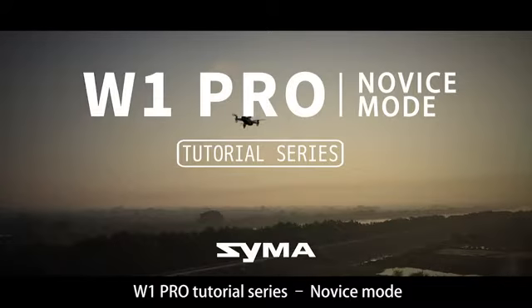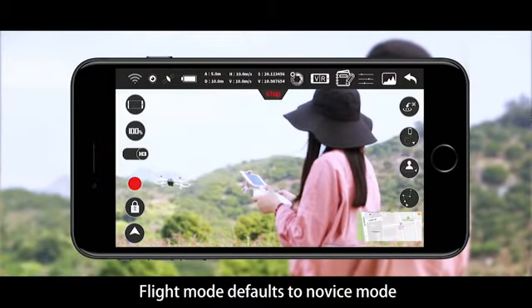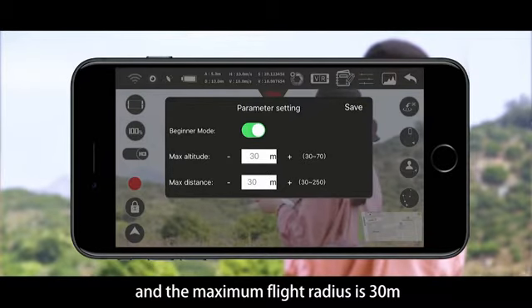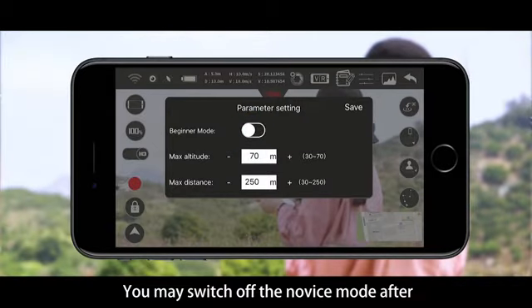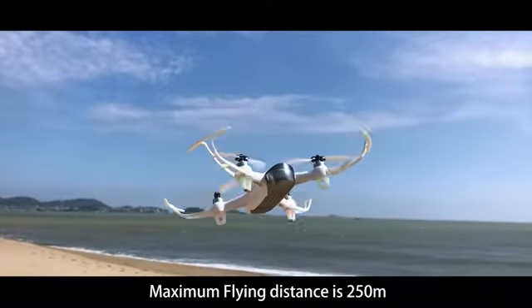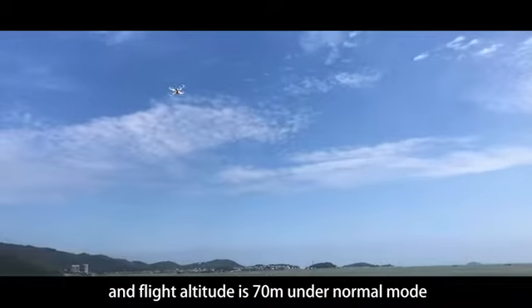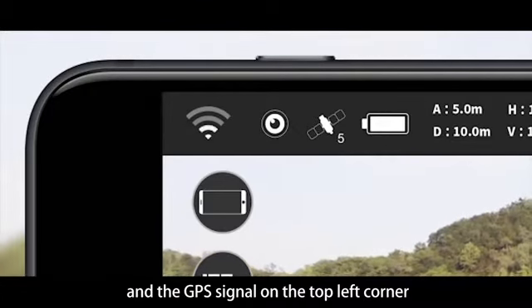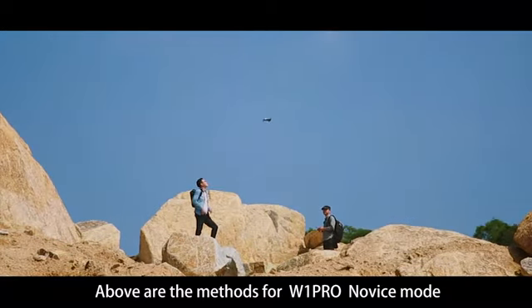W1 Pro tutorial series: novice mode. When you start the app for the first time, flight mode defaults to novice mode. The maximum flight altitude is 30 meters and the maximum flight radius is 30 meters. You may switch off novice mode after normal manual setup — maximum flying distance then becomes 250 meters and flight altitude 70 meters. During flight, pay attention to the Wi-Fi signal and GPS signal on the top left corner, and fly carefully when the signal is weak.